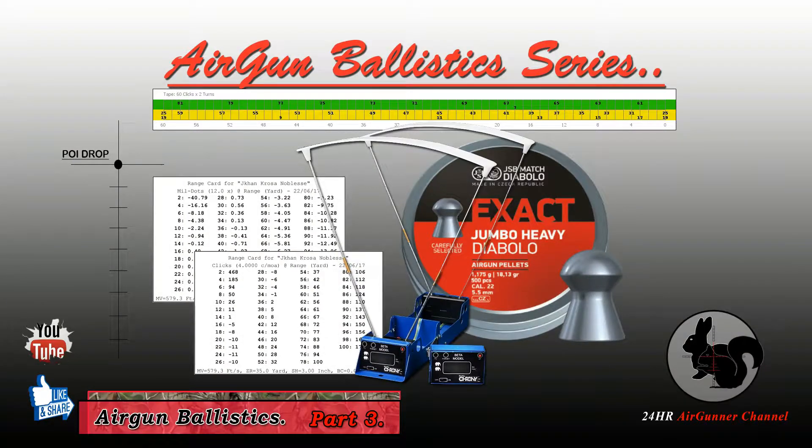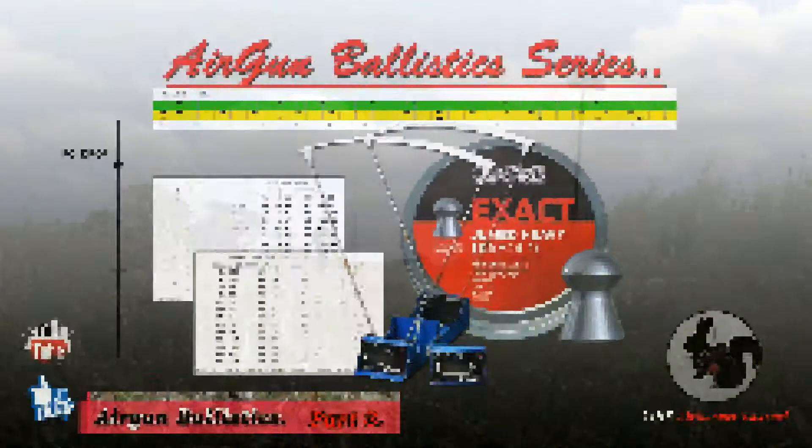Hi guys, this is the third part of Airgun Ballistics, and it's on turret tapes, using Hawk Chairgun Pro. So I hope you enjoy it guys.